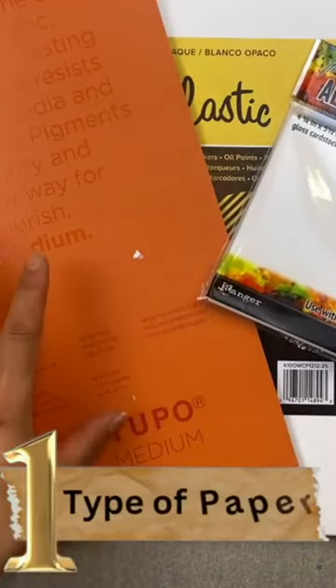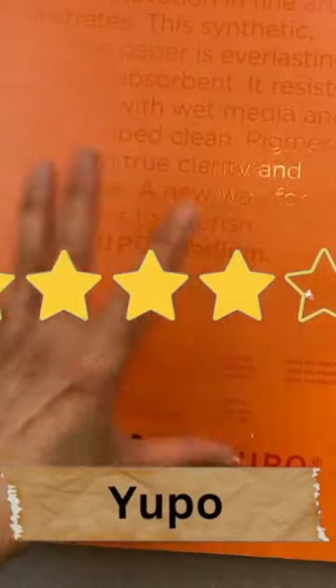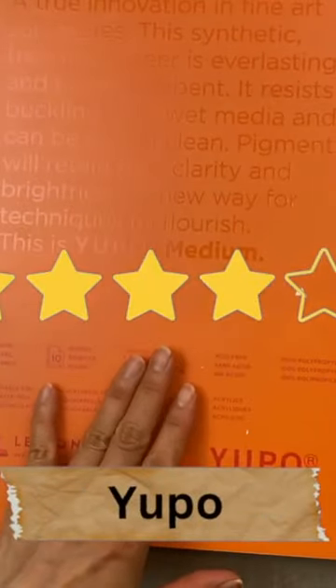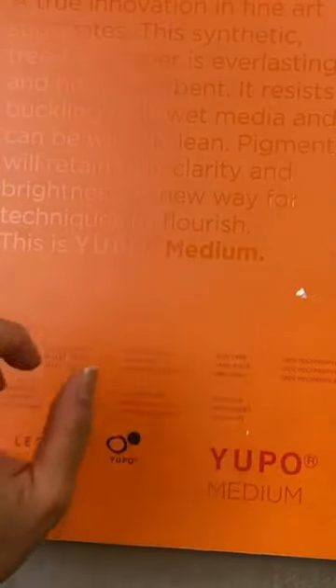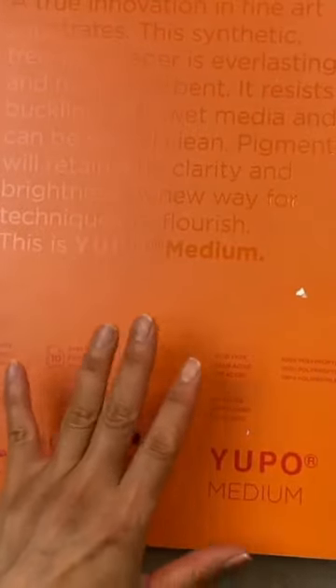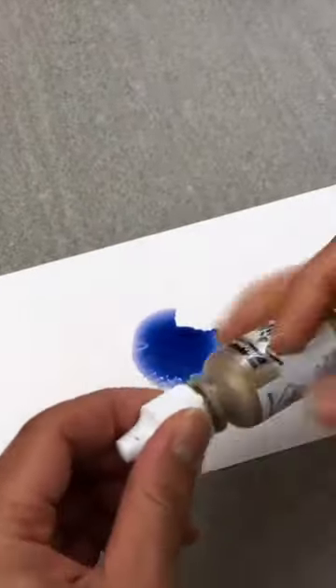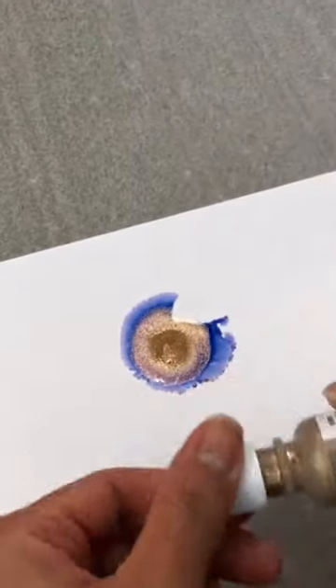Number one, not all papers are created equally. Yupo is apparently considered superior to all alcohol ink papers. Unfortunately, it is also one of the most expensive. And I find the alcohol dries so fast that if you're new to this craft, it really doesn't give you time to play.